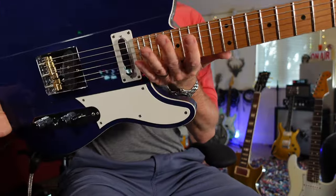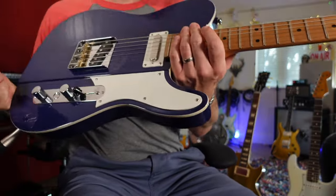Lastly, I'm going to pick up this Reverend Gristlemaster — this is the Greg Koch signature model. This is quite an unusual guitar because I would imagine someone like Greg Koch to prefer a more vintage-style neck, as he's more of that vintage-style player. Now, this is quite an unusual neck as it's thicker up at the headstock end than it is down at, say, the 12th fret.